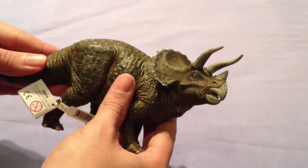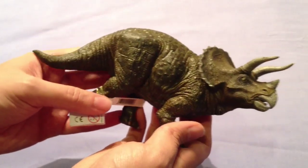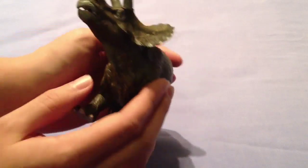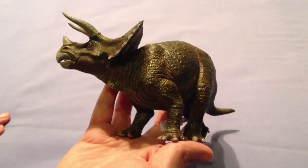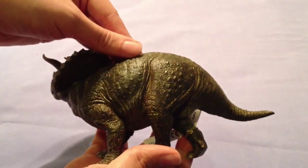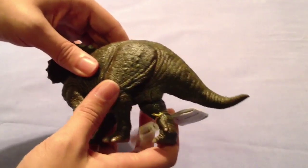Here she is in all her glory, and I think she looks fantastic. Look at that wonderful paint job, really closely matching the Triceratops we see in the original Jurassic Park. Obviously in the original Jurassic Park she's quite sick, but still this is the same design.